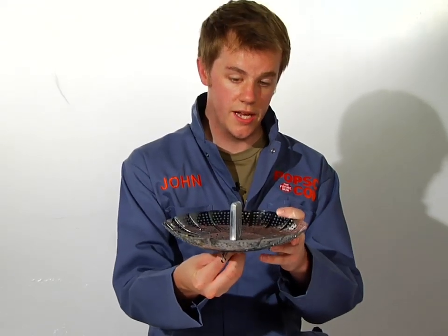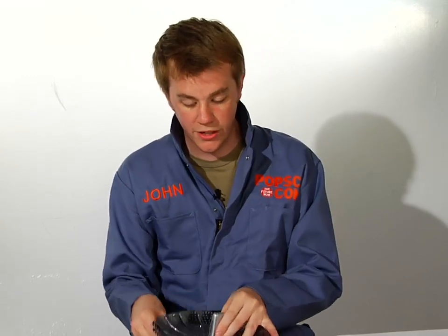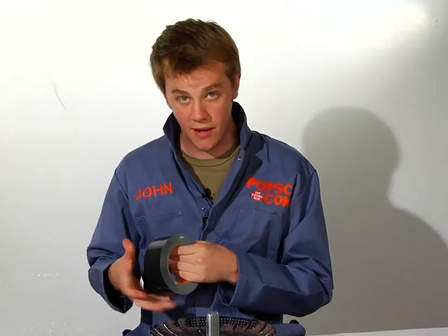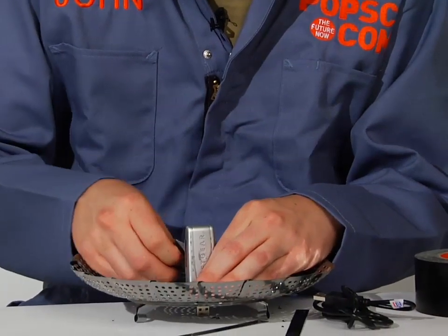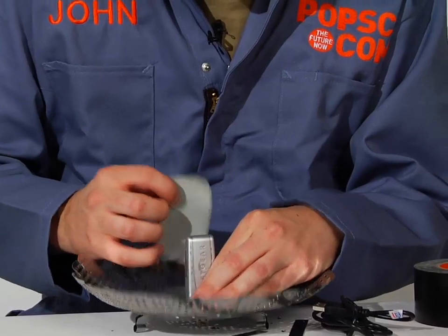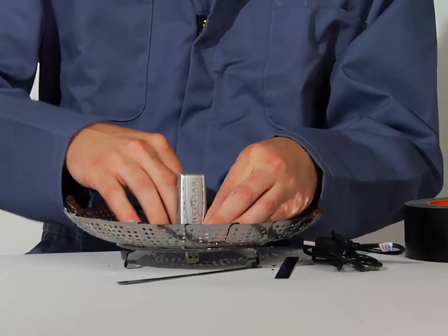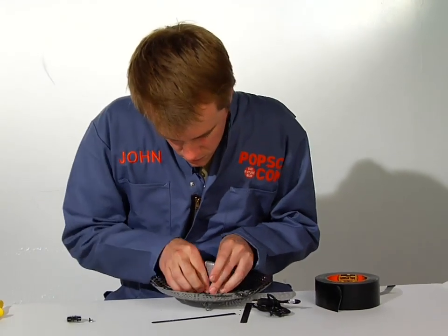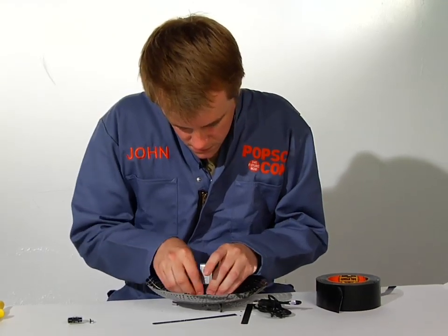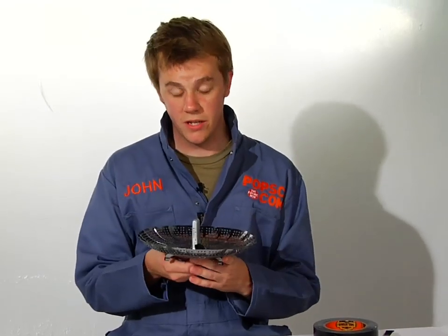Alright, so once your hole is cut, you're going to want to position the antenna like so, with the USB connector sticking out the bottom, and we're going to use some Always Precise tape. You might want to tape it in better than this, but it's in there.